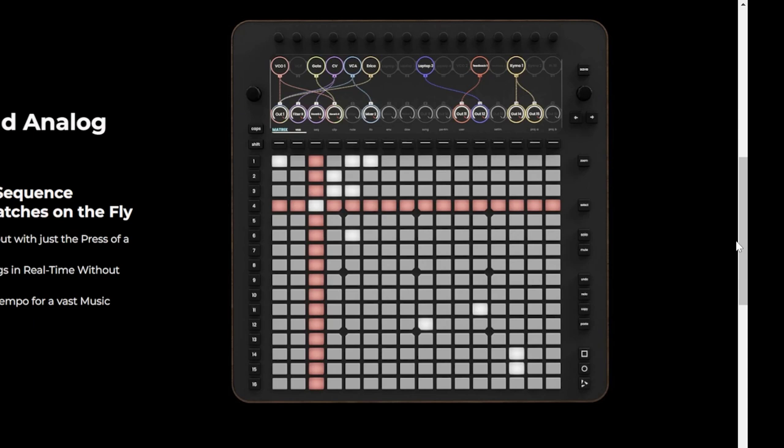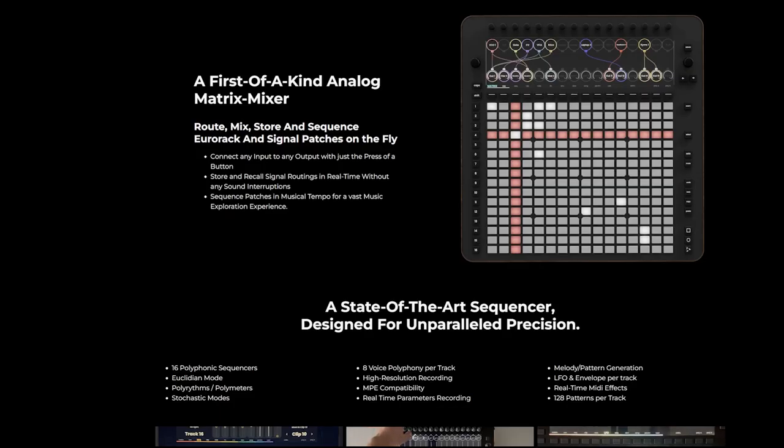You also have numbers on the side 1 to 16, and encoders on the top along with other buttons. The idea is that you are able to route, mix, store, and sequence Eurorack and signal patches on the fly. This is definitely leaning towards the Eurorack crowd, however I could see this being useful in a studio setup focused on dawless synthesizers, drum machines, and other devices.